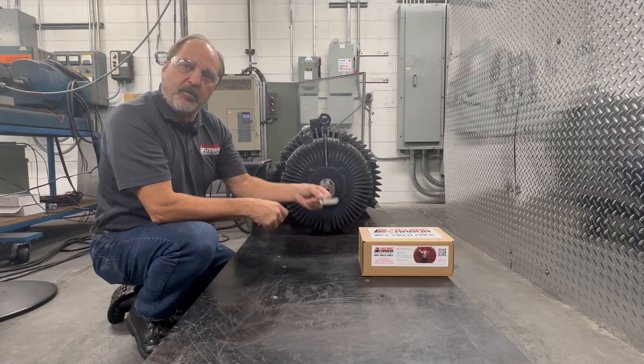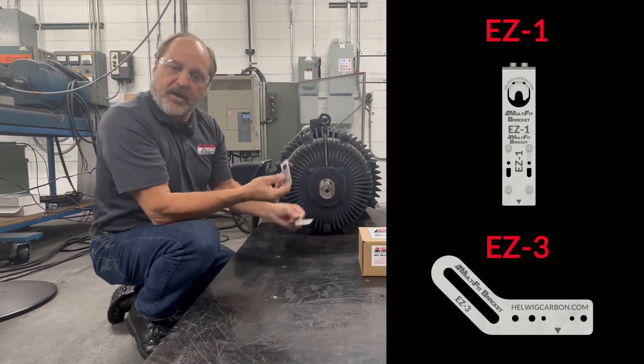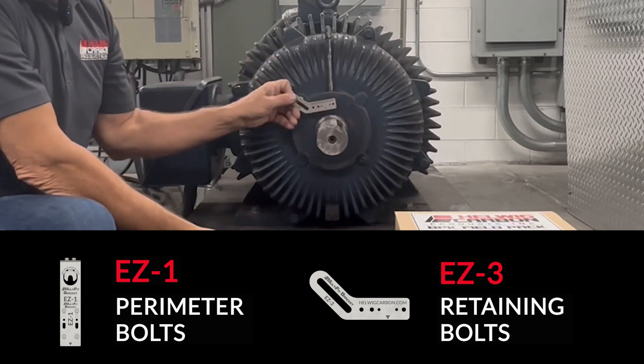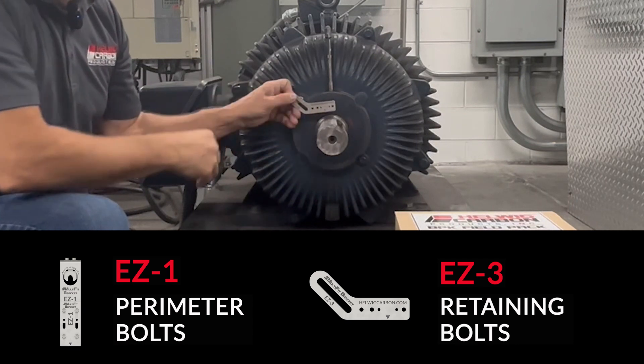The PPK Field Pack comes with two mounting options, the EZ1 and EZ3. The EZ1 is typically used for perimeter bolts, where the EZ3 is used for retaining bolts. But before we mount this kit, let's select the correct bearing protection kit for this application.